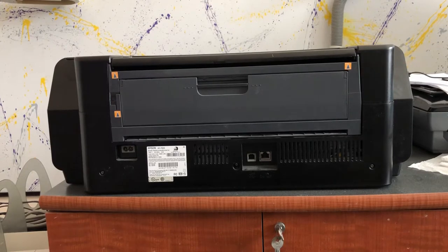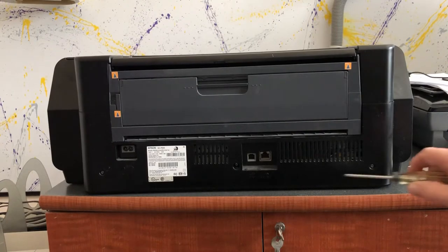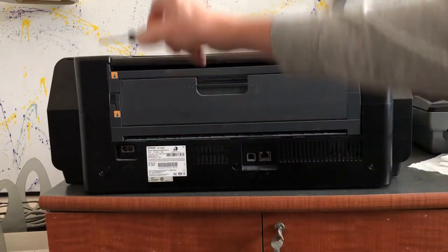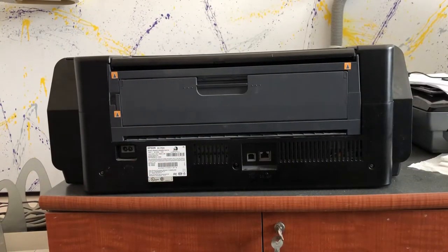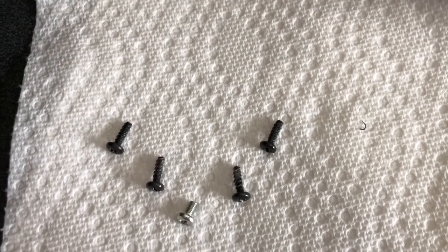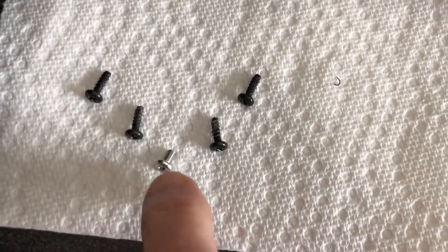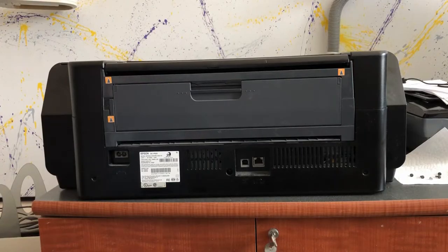Five screws need to be removed first — one here, here, here, here, and one up here. After those are taken out, I can remove the back panel. Note that one screw is a little machine screw that goes in the center. Now the back panel can be removed.